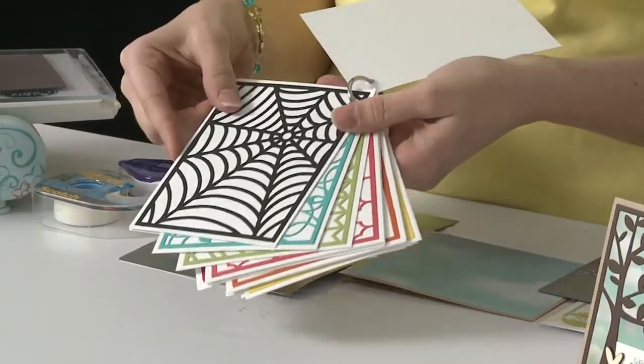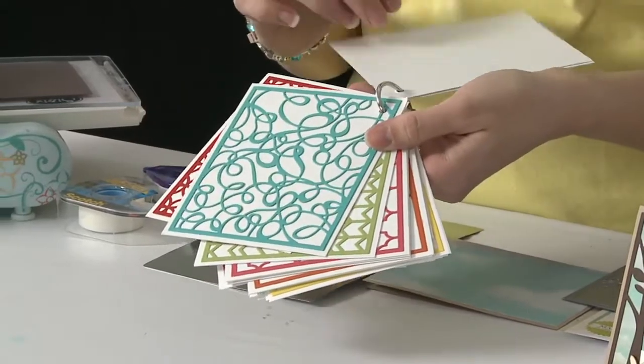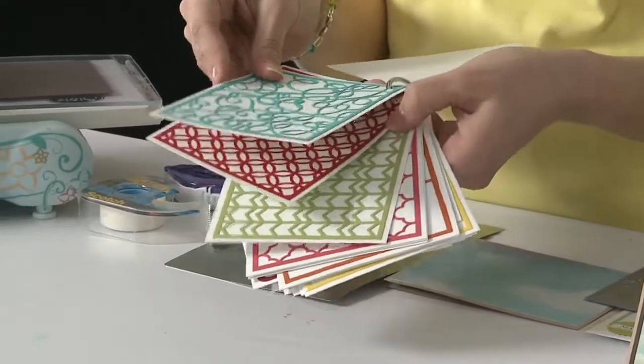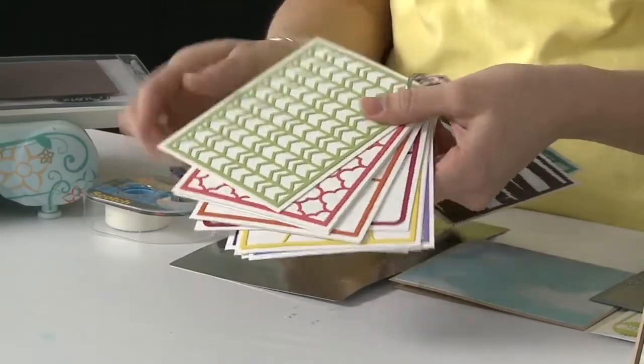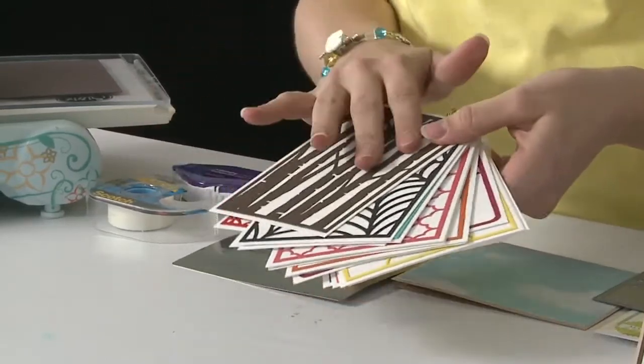This is our birch tree, we have the spider web for Halloween, we have scribbles and circles and chevrons and so on and so forth. So it's a really simple and fun way to add a lot of interest to your card, but it's easy.